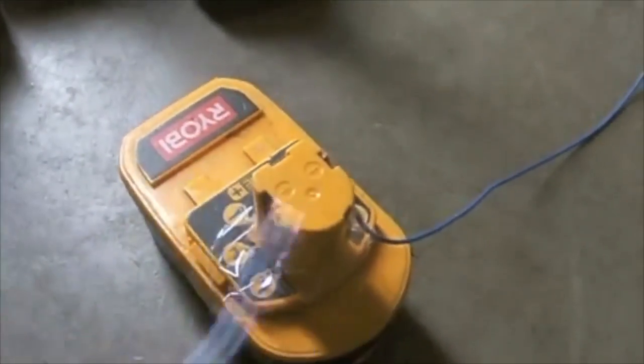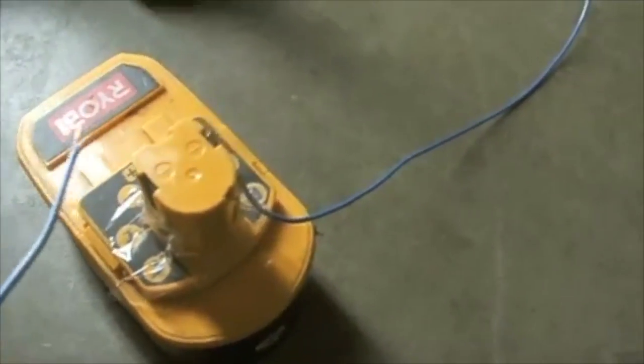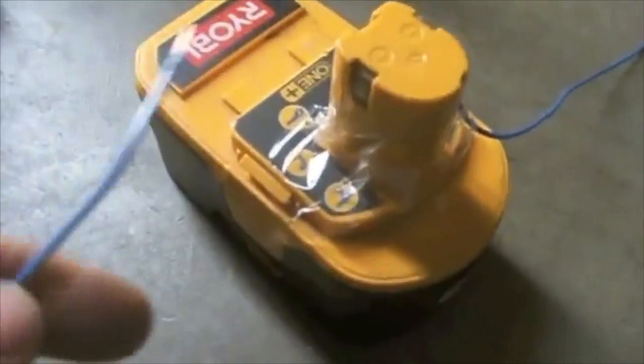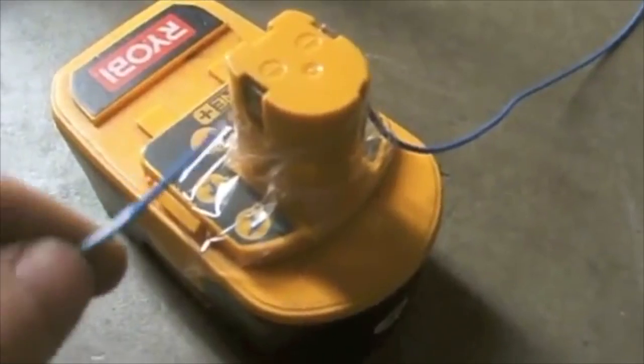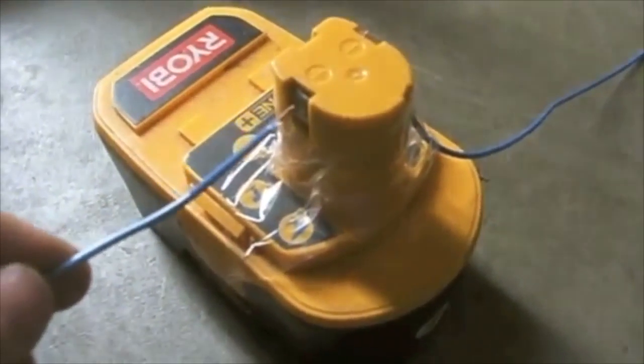Next, what you'll do is take your negative and connect it to the negative terminal, then take your positive and tap this for about five to seven seconds — it'll be a quick tapping. You should have safety glasses on while you do this.